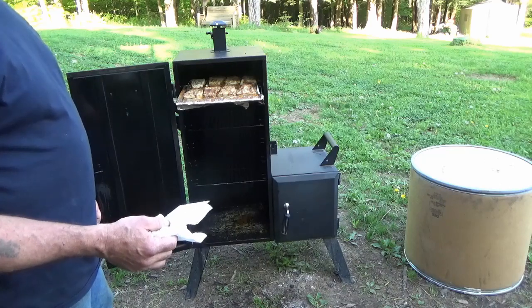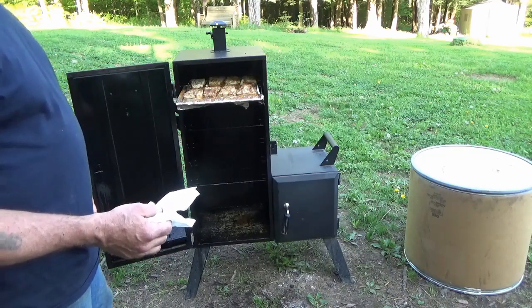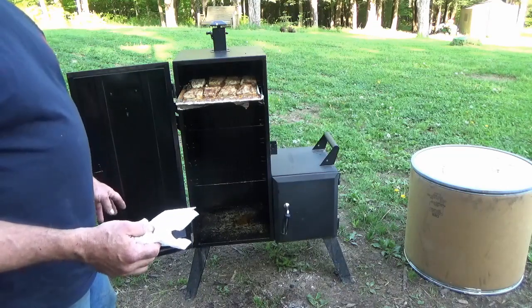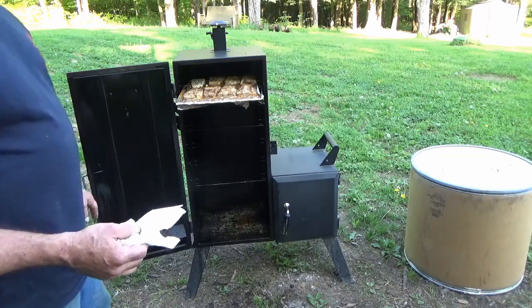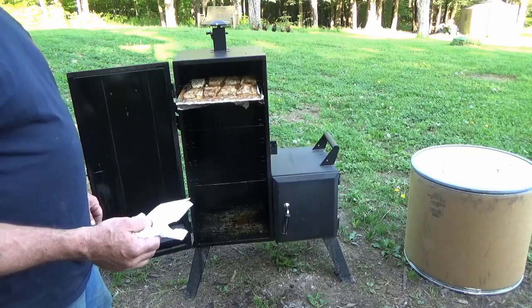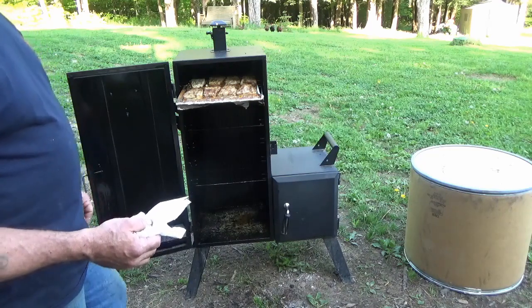My wife made rice in the Instapot, and I actually had two ears of corn left over from last night when I did the ribs, so I added those to the green beans. It's going to be a little bit of a treat.